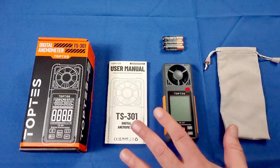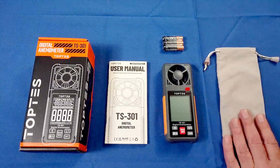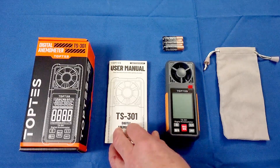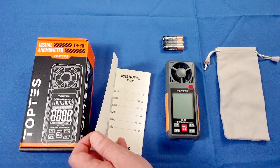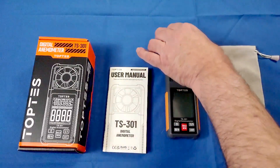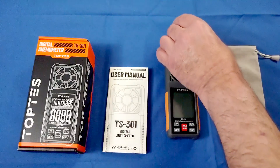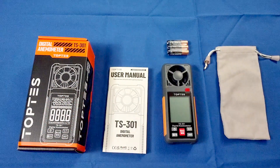First off, it comes with what you see here: a nice little carrying case — actually a felt bag to store the anemometer. You get the user manual, which comes in five different languages including English, Chinese, German, French, Italian, and Spanish. You get a set of batteries — three AAA Duracell batteries that go in the back — and also the box it comes in.